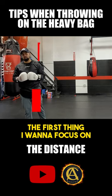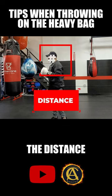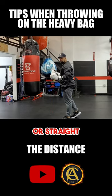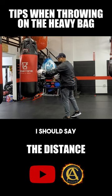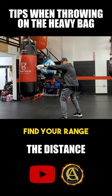The first thing I want to focus on is distance. I need to know my distance. One way to know your distance to throw an effective cross, or straight rear hand, is to use that jab. Use that jab to find your range.